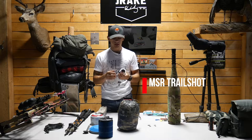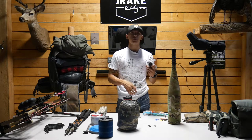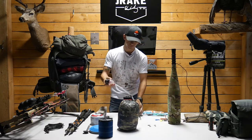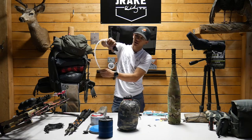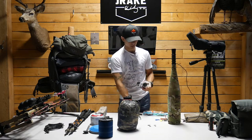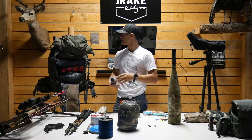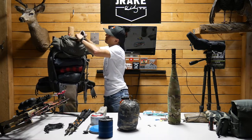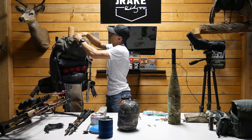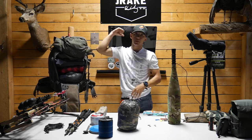For water filtration this is an MSR Trail Shot — something I've been wanting to try. I'm used to pump filters but those run more expensive. With the Trail Shot that end goes in your dirty water and you just squeeze the bulb — gives you a good forearm workout. This goes in the very top lid pocket because it needs to be super easy to grab, either for me reaching back or a hunting partner grabbing it.